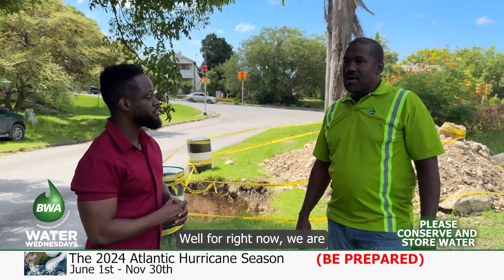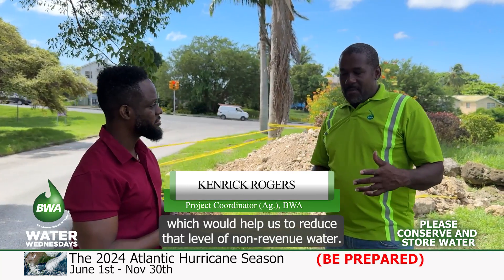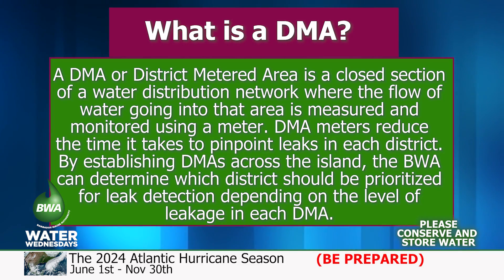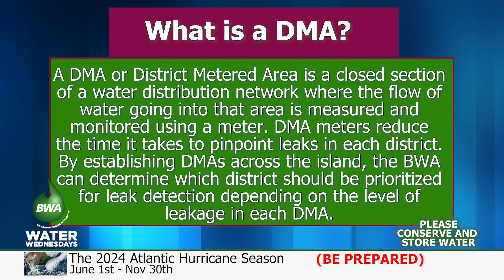We are in the process of installing DMA meters across the island, which would help us to reduce that level of non-revenue water. DMA stands for district-metered area, hence the district-metered area DMA meter installation.